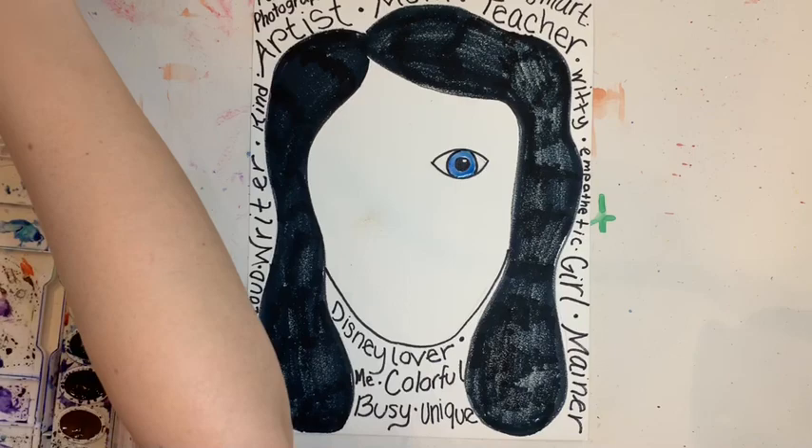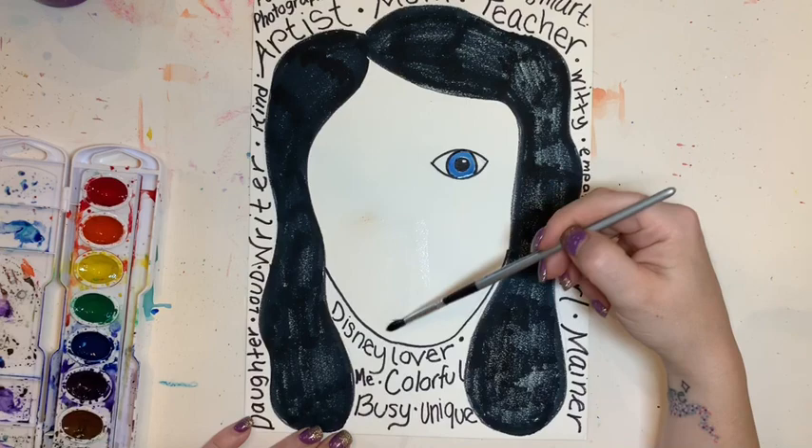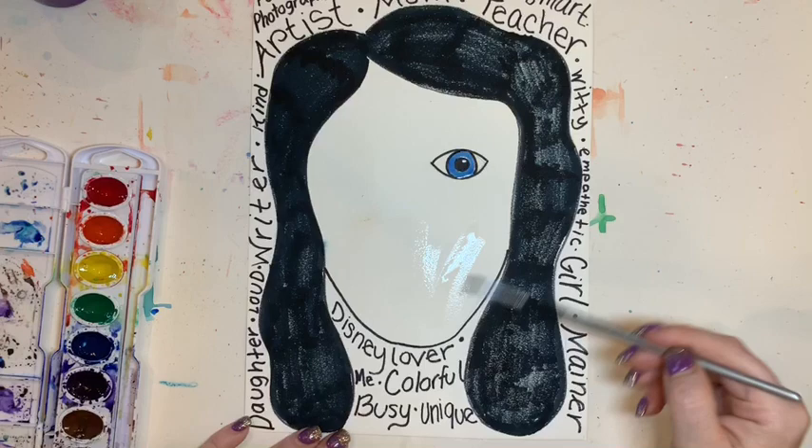I'm going to do something called a wet-on-wet technique. That means I'm going to add water to my painting first and then add wet paint to the wet paper. That allows the colors to dance around and bleed into each other and make a cool tie-dye effect, which I think will be very fancy for my portrait.